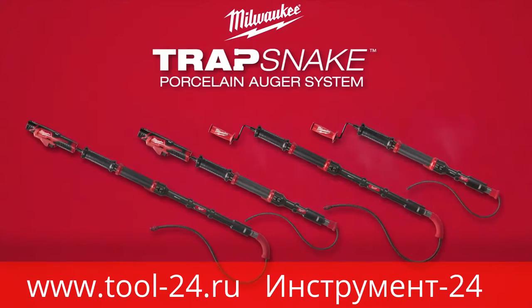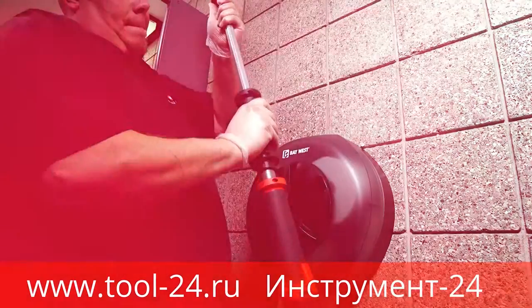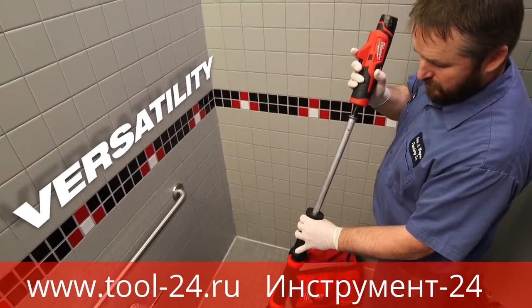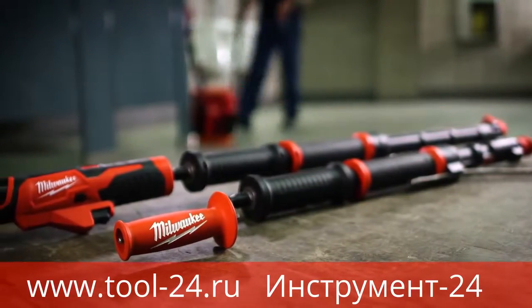Milwaukee introduces the TrapSnake Porcelain Auger System. By offering multiple auger attachments unified by one single power source, TrapSnake delivers versatility and capabilities never seen before in other closet augers.